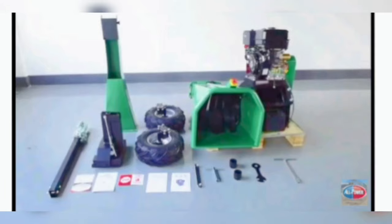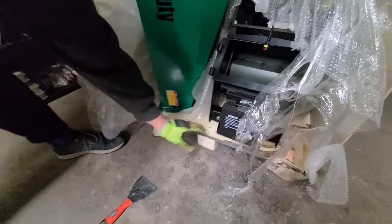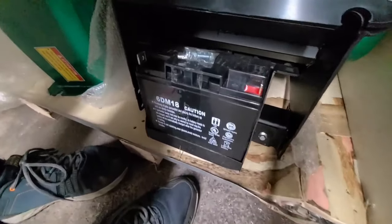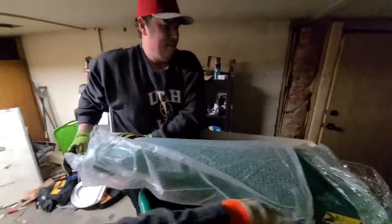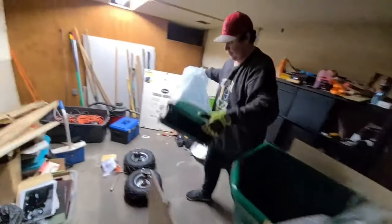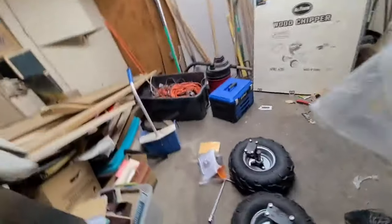The picture wasn't the greatest but those are all the accessories, and we were pretty happy and impressed. To the left there is the feeder chute, and there's the battery. This version has two ways of starting it: one is a pull start and the other is an electronic key start. I'm pulling out the exit chute — this is where all the stuff you just shredded comes out.